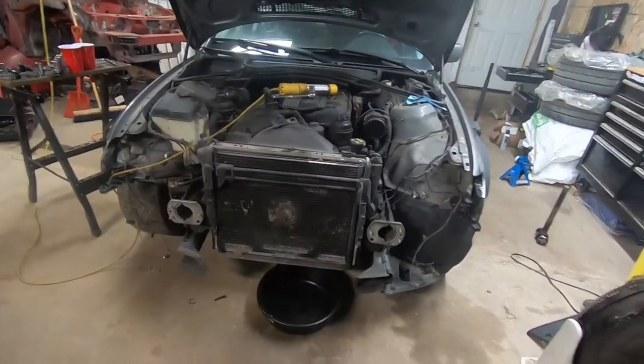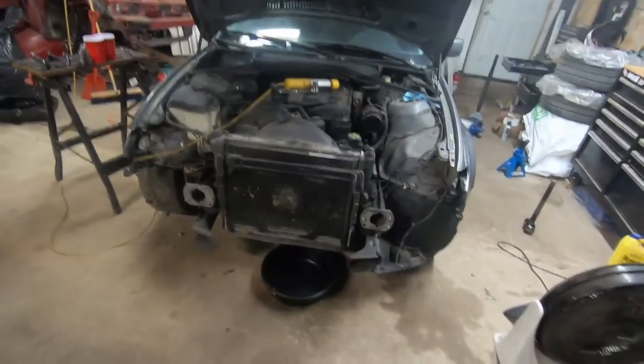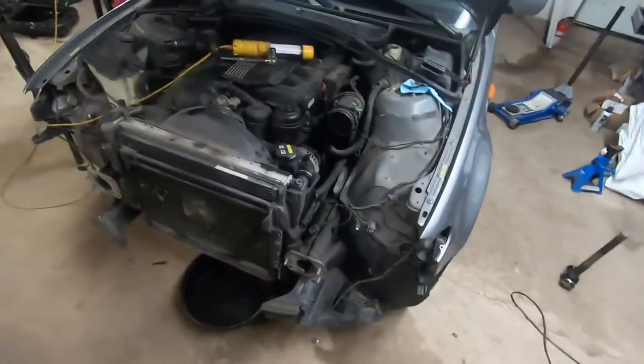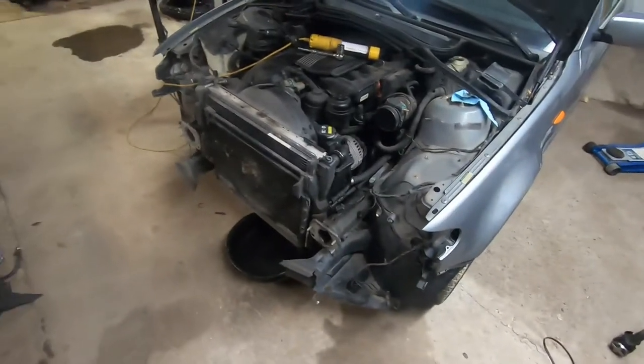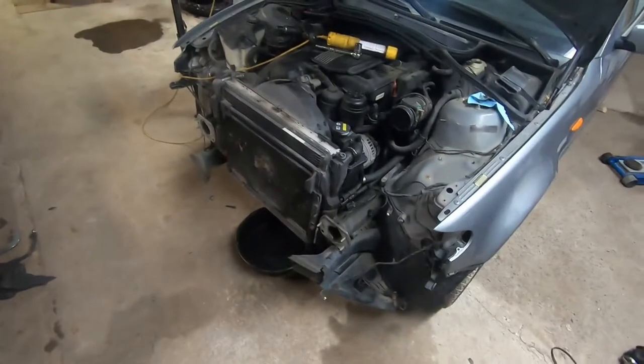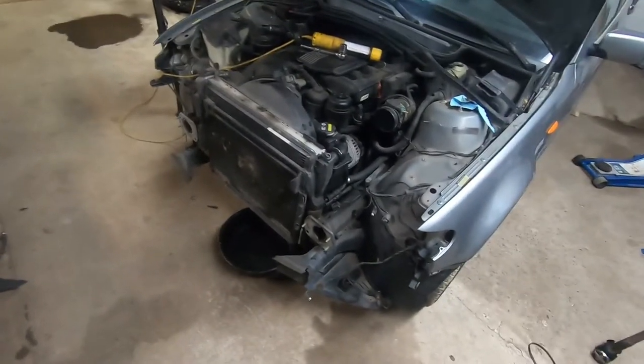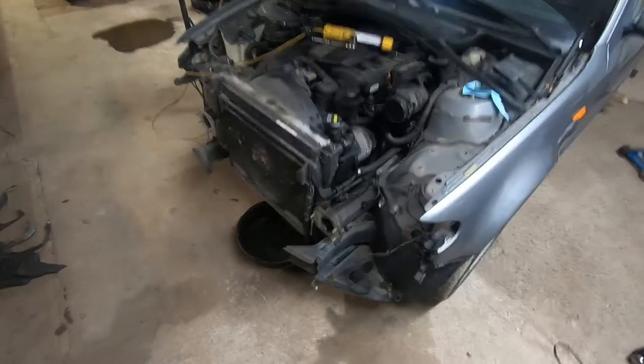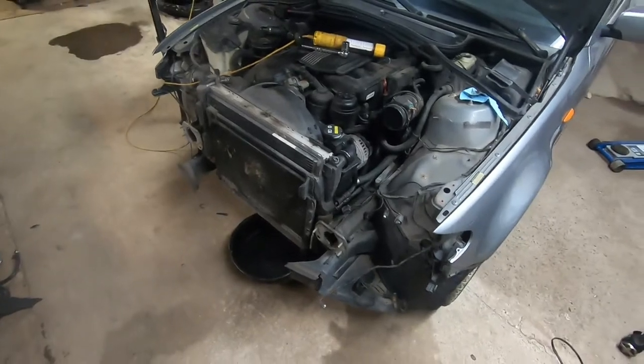Hey everyone, I'm back today with another video on the E46. Today I'm going to be pulling off the rad and the AC condenser. The rad can be taken off with the front end still on, but obviously I'm going to be doing it with the front end off. It does make it a little easier, but I'm going to try and explain it in a way where you could use this video to do it with the front end still on.